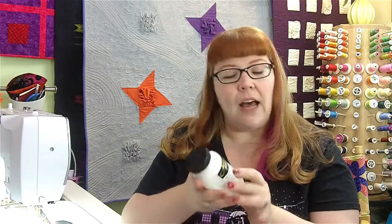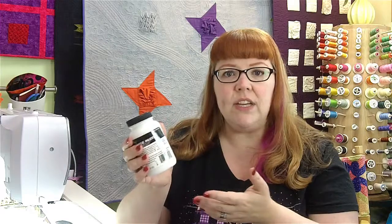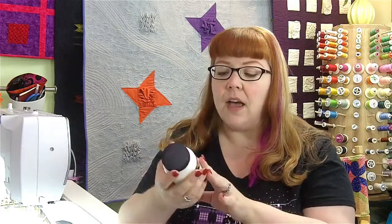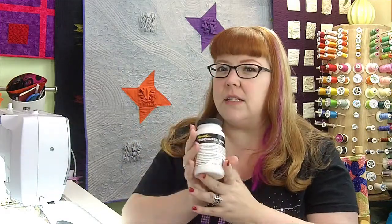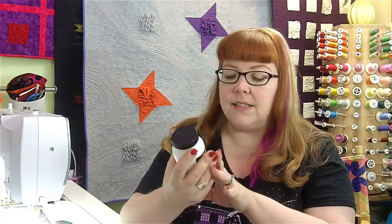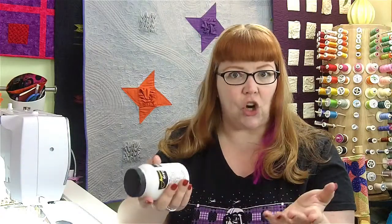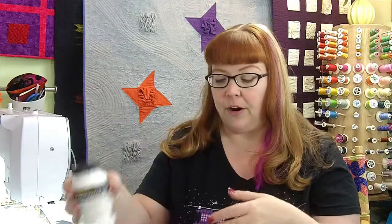I wanted to try this stuff. A lot of my friends had been using it with either stencils or screens for screen printing, and I thought I want to try this in sort of a freehand painting and see what happens to the fabric when I actually discharge the color out of it.